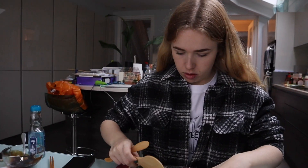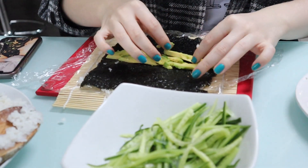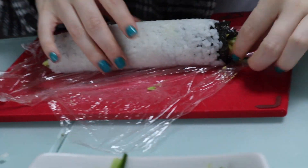Step one: stick the rice on the nori. I did that. Go on, let's see how it's done. Step back — that is a massive log.